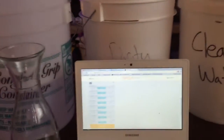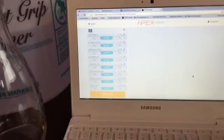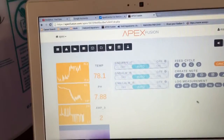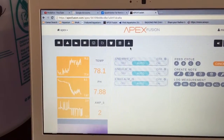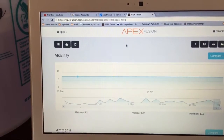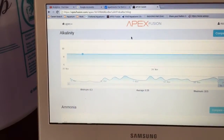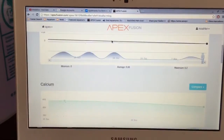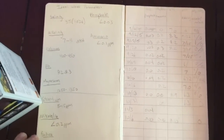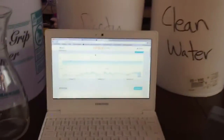I want to show you — I have an Apex controller, so when I do all of my testing I go in and click on this, and it keeps track of all my testing: my alkalinity, my ammonia, and so forth. I used to use this little logbook here which was tracking all my tests, but I don't need that anymore because I use the Apex.